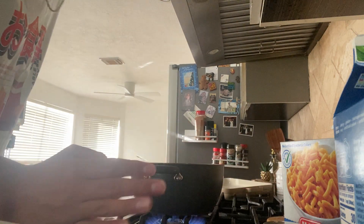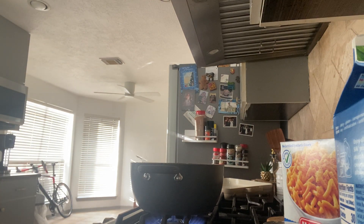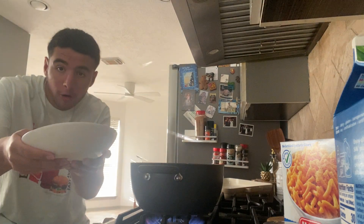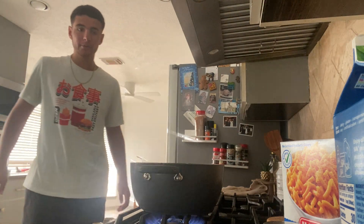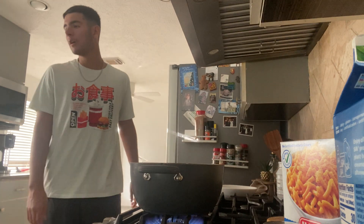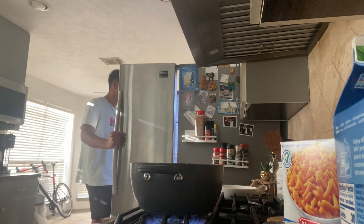I'm going to have all my ingredients on the side so I can quickly access them. I'm going to get a bowl — this bowl right here. I'm moving things around to get them out of the way. Just a heads up, this isn't regular mac and cheese — this is southern mac and cheese.